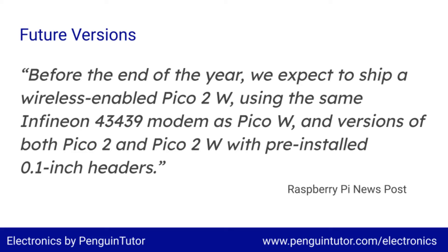Note that there is currently no W version — that is, neither of these boards include Wi-Fi, although that is expected in the future as well.